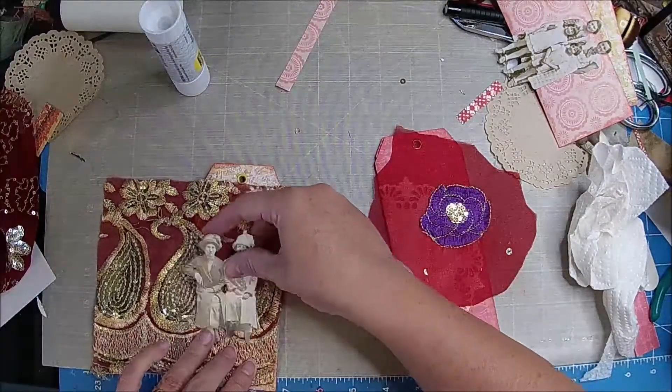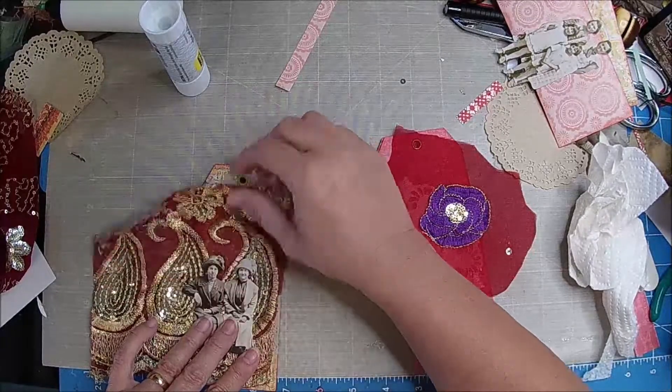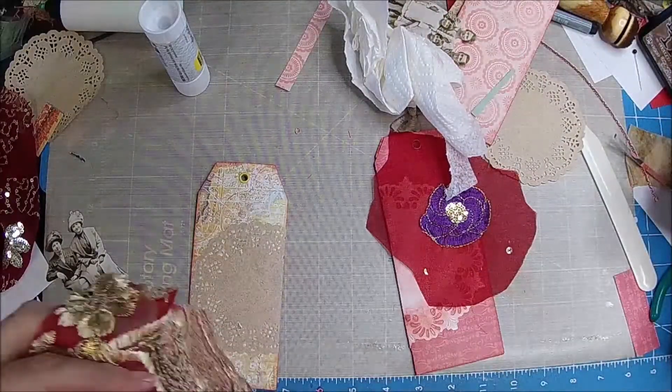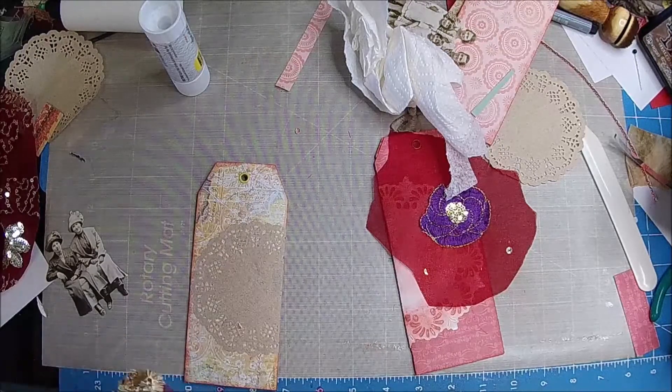And then they could like sit here, kind of. You'd still kind of see the one thing, so let's kind of try that. Messy — if you're not making a mess, are you really having any fun?